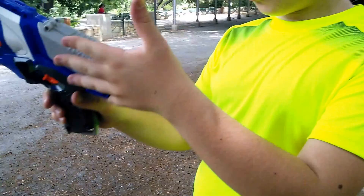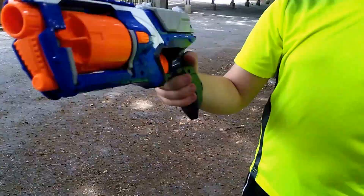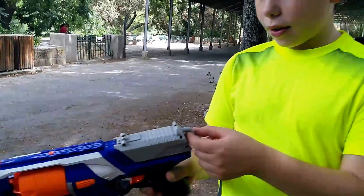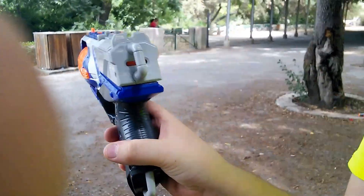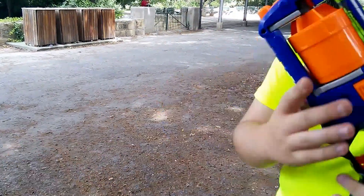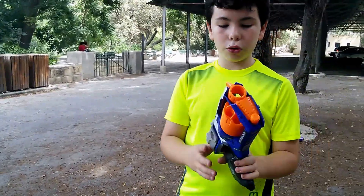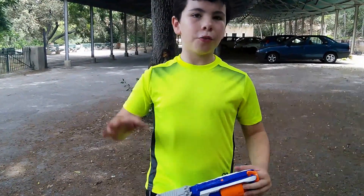The only thing I don't really like about this blaster is that it's a bit hard for smaller kids to prime it. And I forgot to mention — when you prime it, it shows orange to let you know it's primed. A big shout out to Jean because this is his blaster and he let me do this review. I hope you enjoyed it — bye bye!